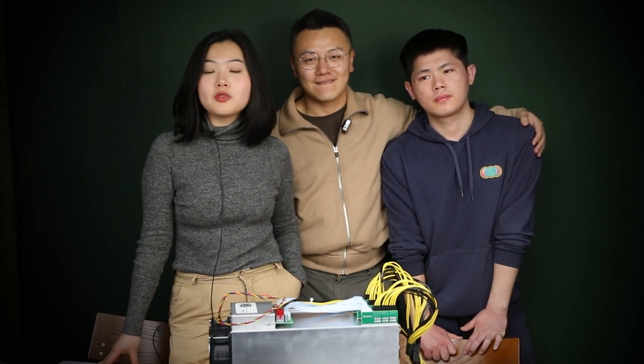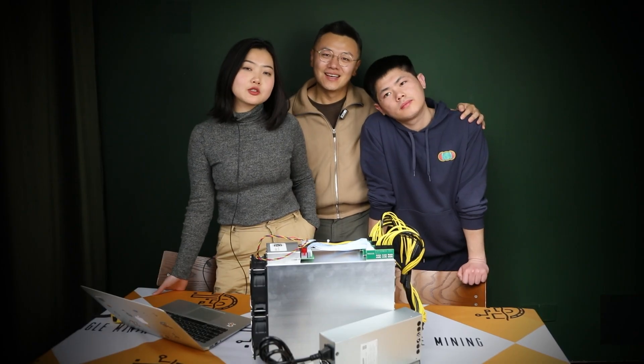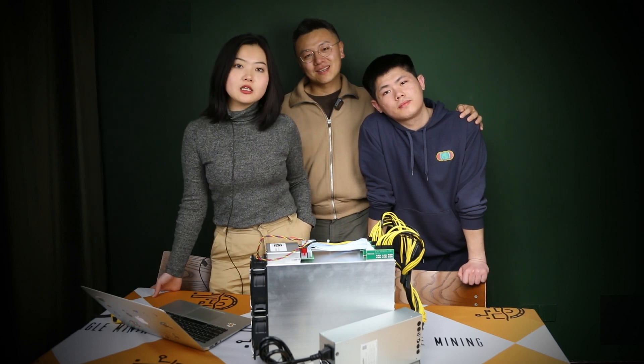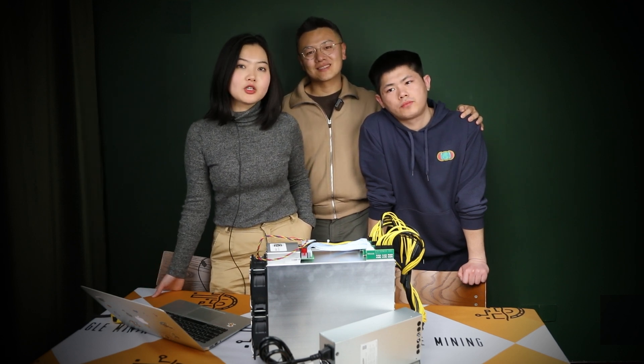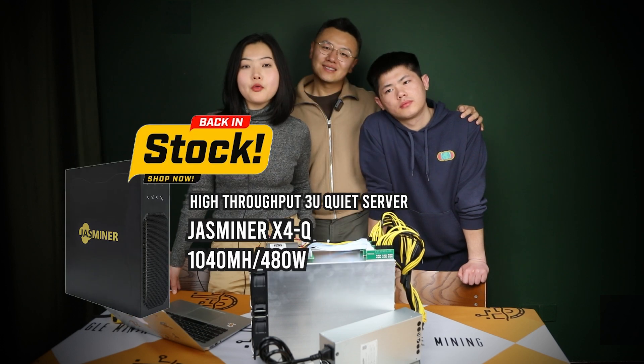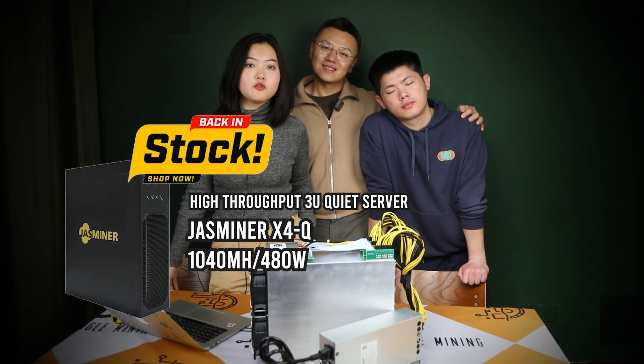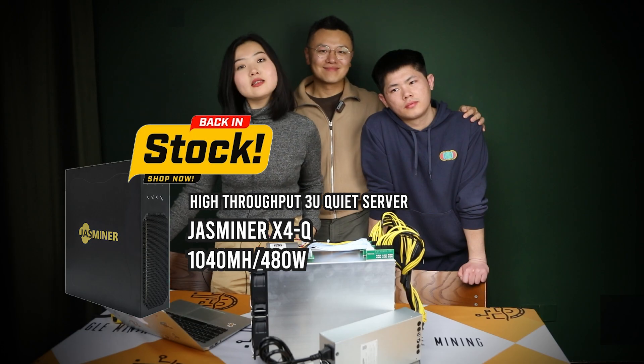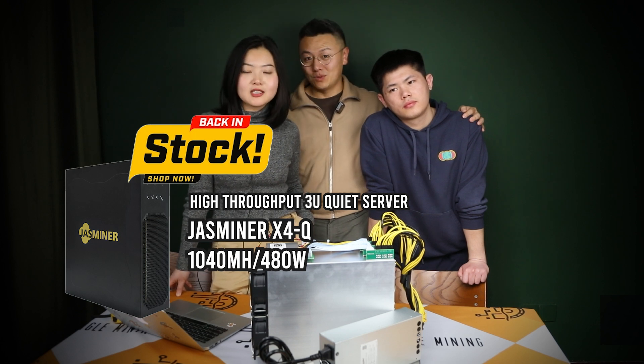Standing at the verge of Bitcoin skyrocketing to almost six thousand dollars, we really hope this video can add some value to your research into the crypto market. We also recently re-listed an older model that many customers missed — the X4Q at 1040 megahash, 480 watts version. Yes, that is the version — don't mix it up. We have loads in stock; you can get it three days after payment. Come order with us! All right, that's it. Laura, Sarah — see you next time. Bye!